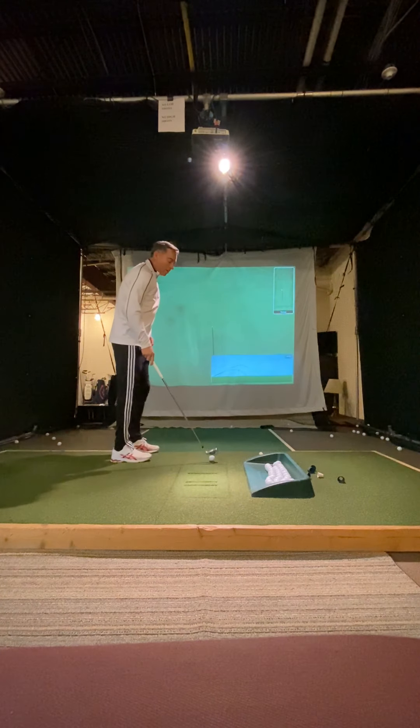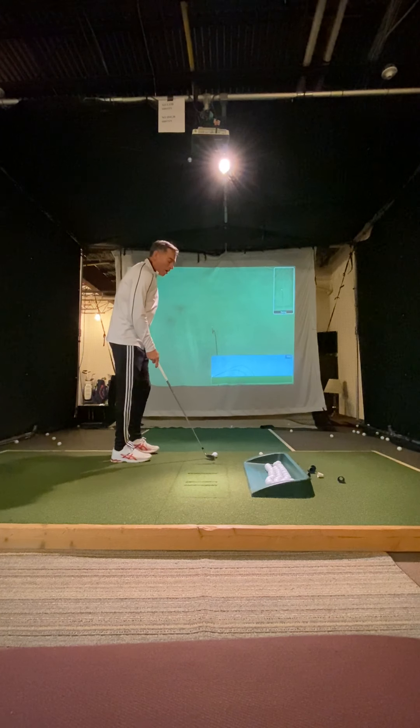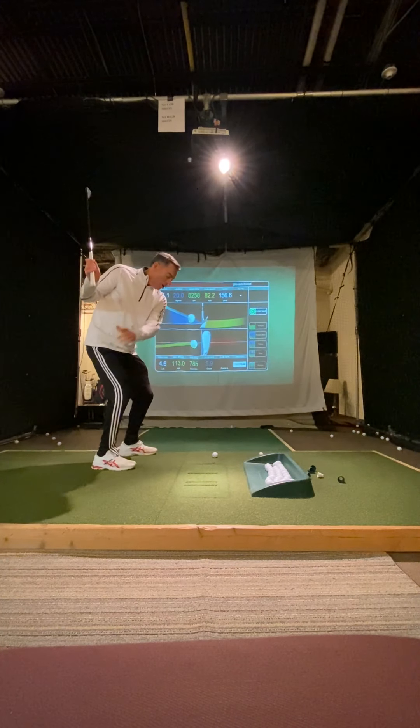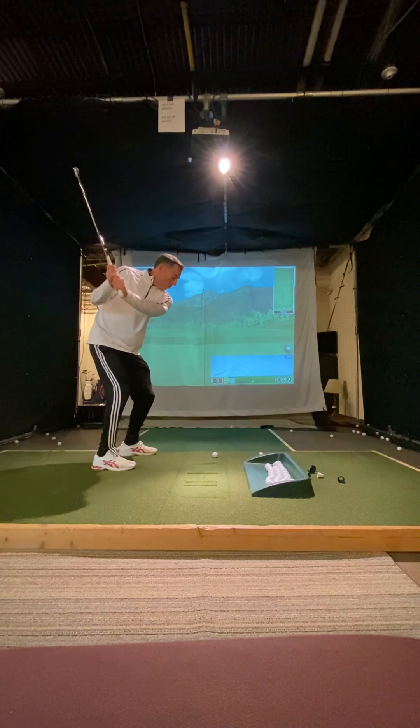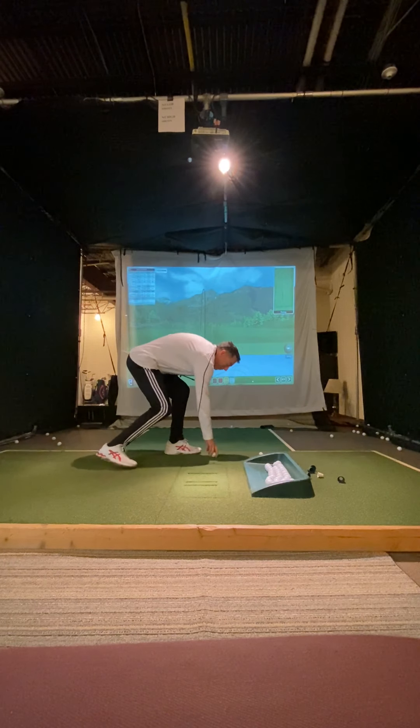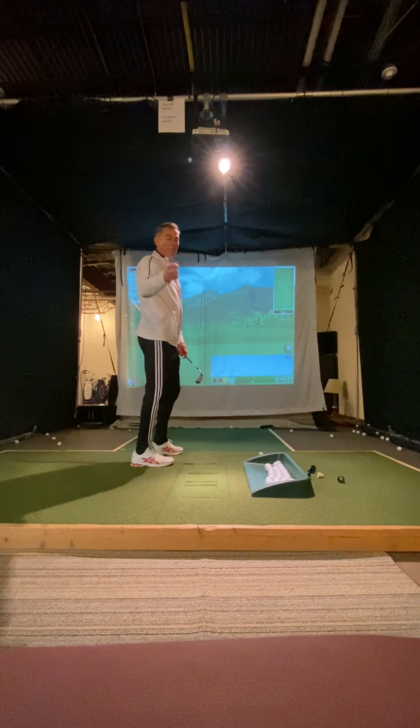This is the most important thing you can do with your golf swing: use your legs, use your lower body. You have to get into your right leg so that you can then spring into your left side. If you're going to throw something, you know the best way to feel this — just pick up a ball and throw it somewhere. This is a perfect golf swing.